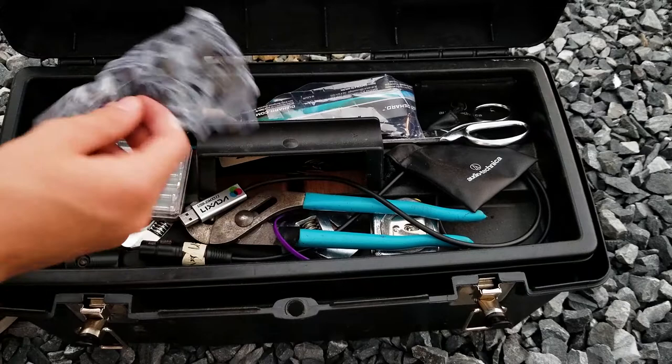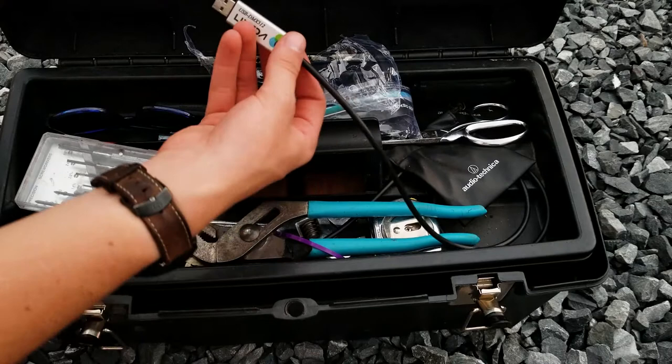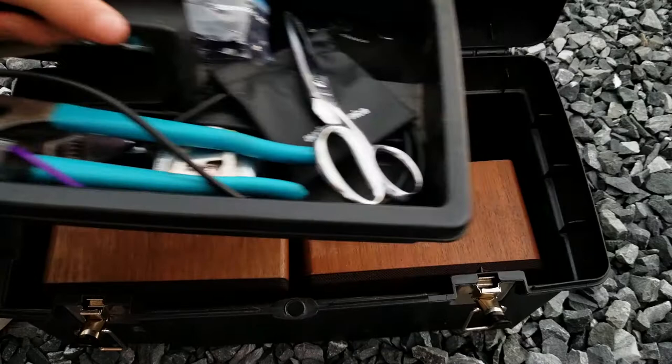Inside there's all kinds of things that we might need. Other than some dead batteries, there's all kinds of useful stuff like pliers, wrenches, there's the Lixada — if you remember that from our early days, that thing was terrible. A pair of scissors, tape measure — there's all kinds of useful stuff.